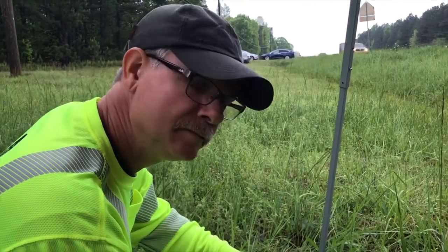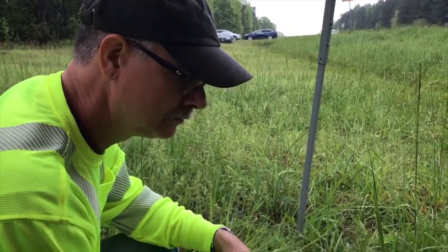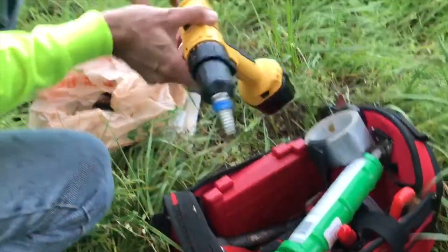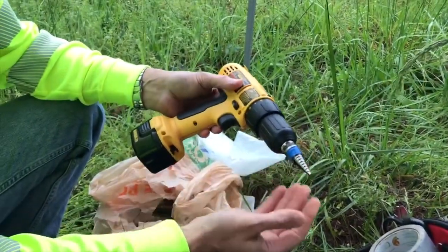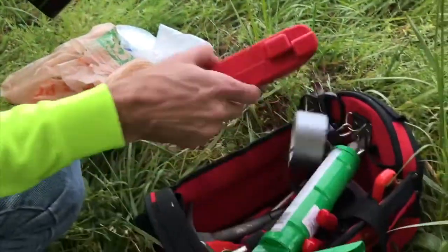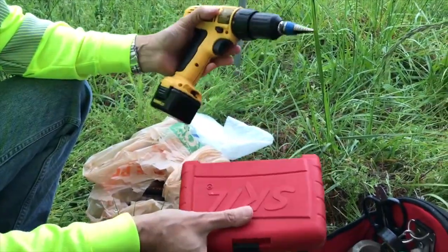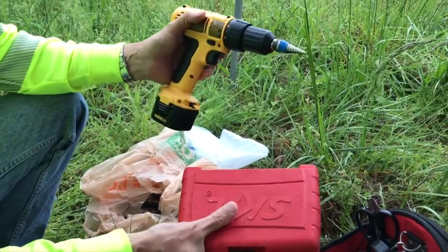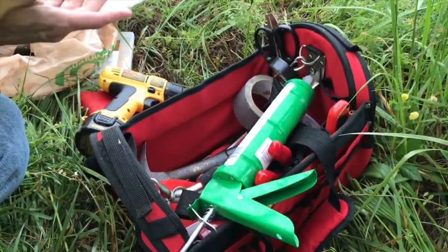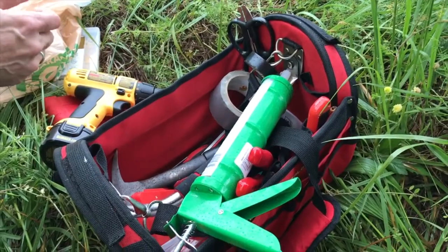Mike, can you tell us what kind of tools we need to install a school zone timer switch? One of the power tools you're going to need is a standard cordless drill with a step bit, which would probably be ideal. Otherwise, you can get a regular set of bits — that's perfect for this application. Some other tools, of course, include your standard screwdrivers, both Phillips and flat, depending on what you've got inside the box.